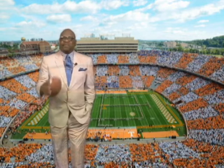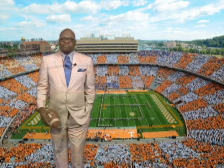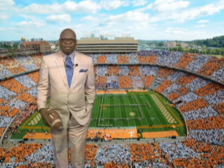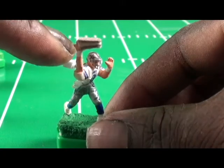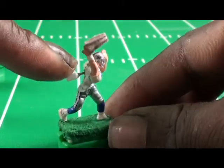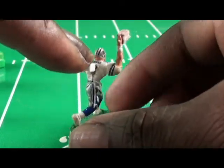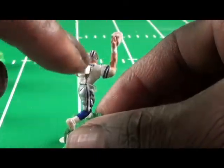At the professional level, the great quarterbacks are measured by their ability to win ball games with great accuracy as a passer. On the miniature level, it is no different. All of the elements of real football are taken into consideration when I design these quarterbacks: the weight distribution, the vision, the pinpoint accuracy, and the cannon arm.